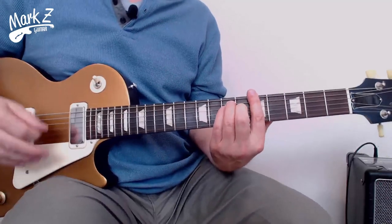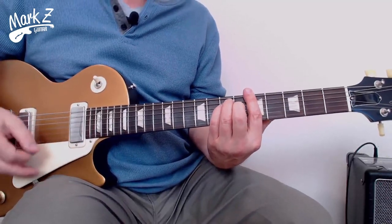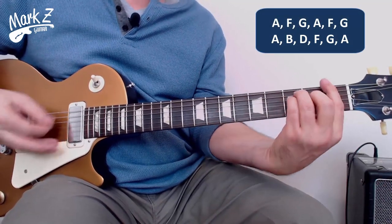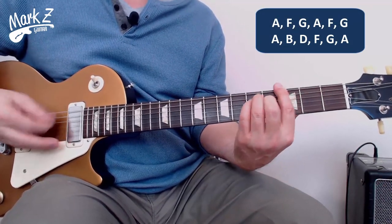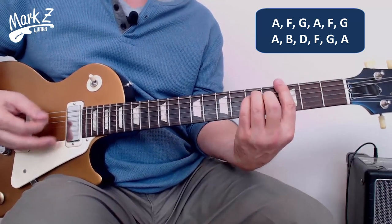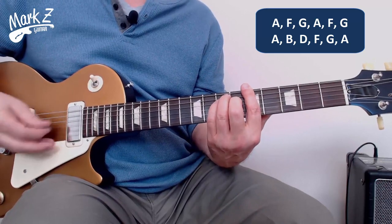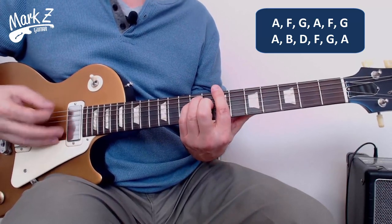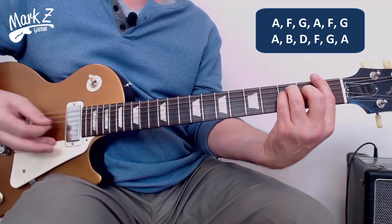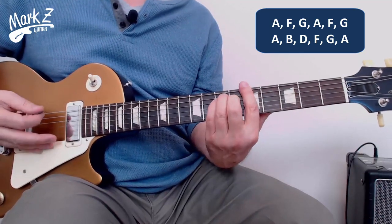So let's take a look at the approach, starting with the chords. I'm just going to name out the chords as I get to them. These are all power chords: A, F, G, A, F, G, A — and now B, now D, and F, G, A.